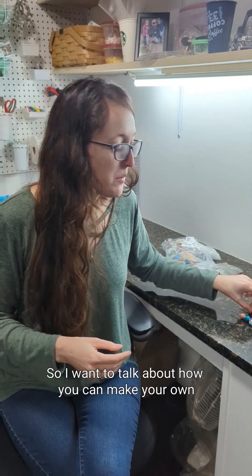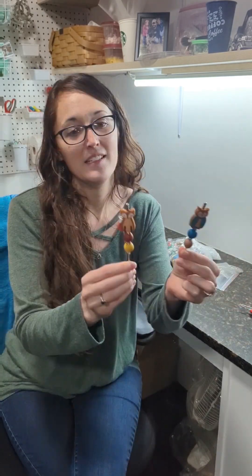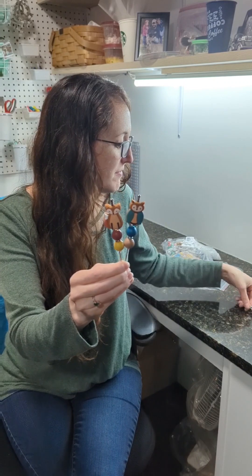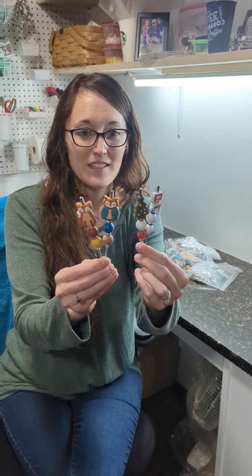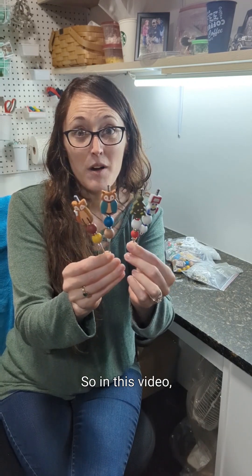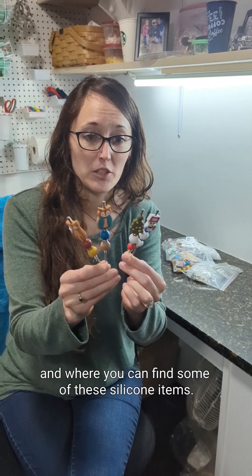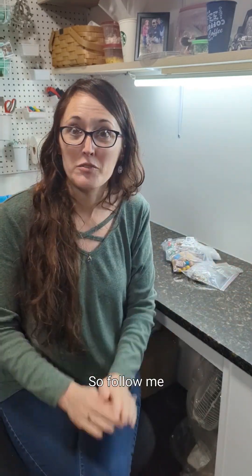But these aren't super cute, and there are a lot of really super cute ones out there. So I want to talk about how you can make your own using silicone beads and cocktail picks and maybe a little bling too. In this video I'm going to show you how to make your own and where you can find some of these silicone items. So follow me.